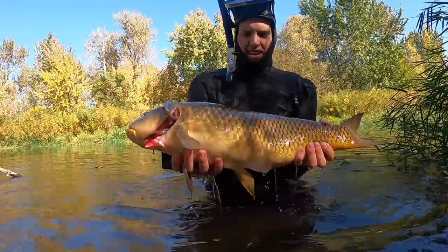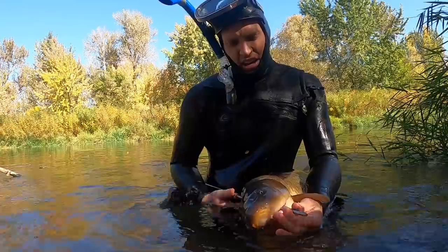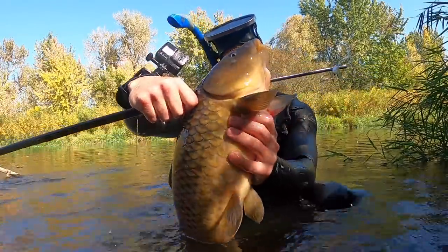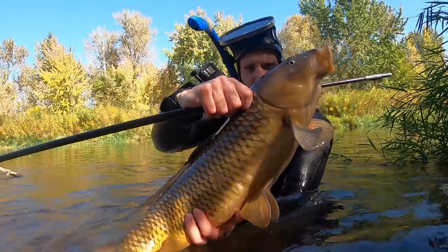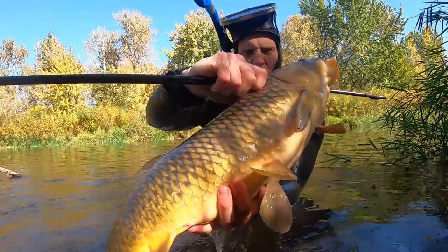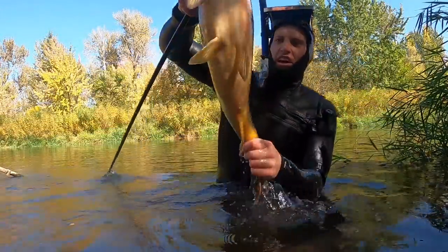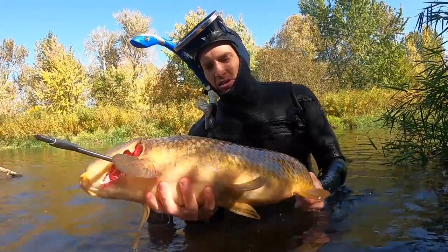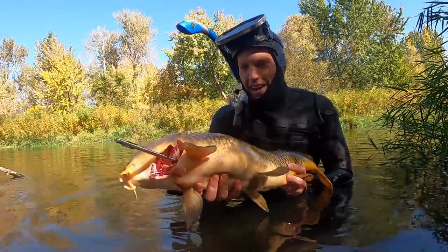Look at that right there — that's a good 10, 12-pounder. You can see that barb just went right through. Good headshot right there. Carp are difficult to spear because of those big scales — that's like armor. You've got to make sure you have a really sharp spear in order to penetrate that. But that's exactly what we needed to get this day going.